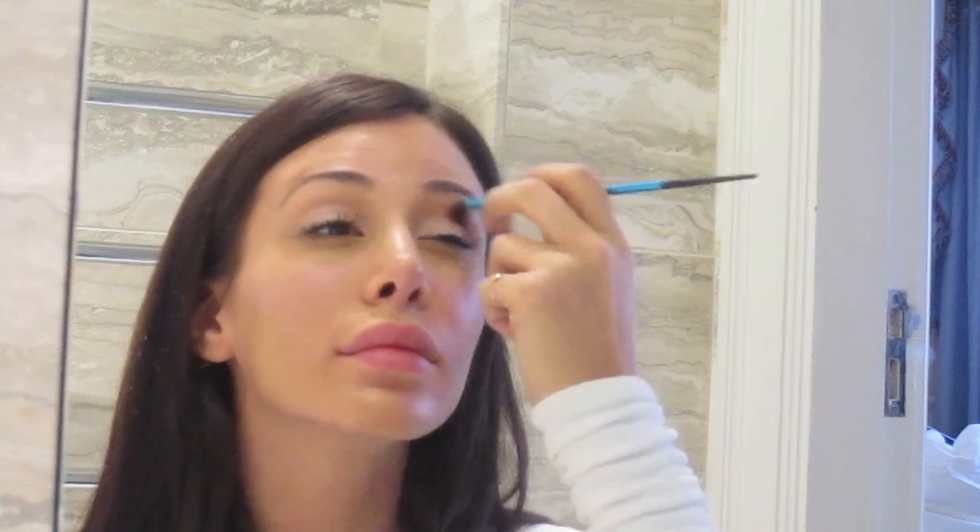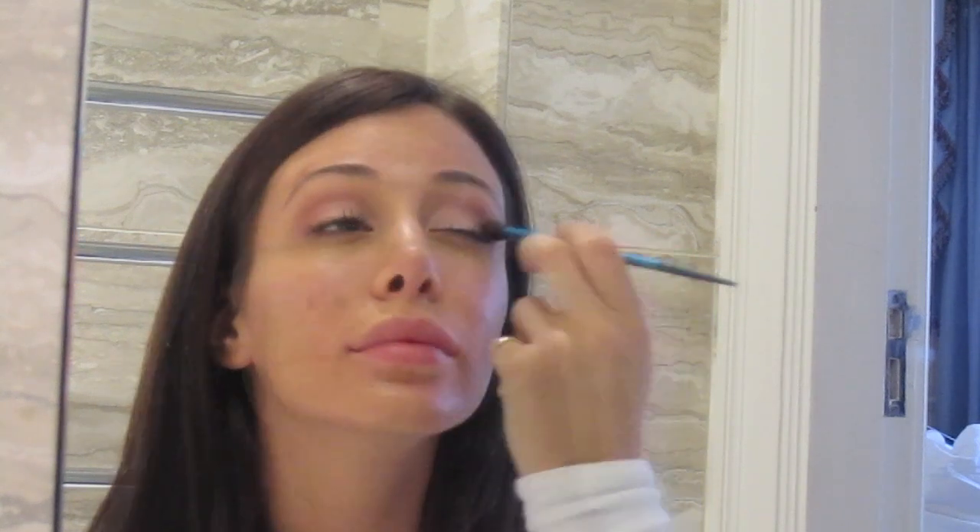Now with a brush I'll apply a cream eyeshadow to use as a base. Then I'll take a sparkly light pink and apply it to my eyelid, concentrating in the corners — it's just a tiny bit lighter than the base color. Now I'm applying a blush colored eyeshadow to my crease. I like to stick with pinks and neutrals for daytime. After that, I'll take a light brown and apply it to the outer edges, creating a V shape, which gives more definition and warmth to the overall look.